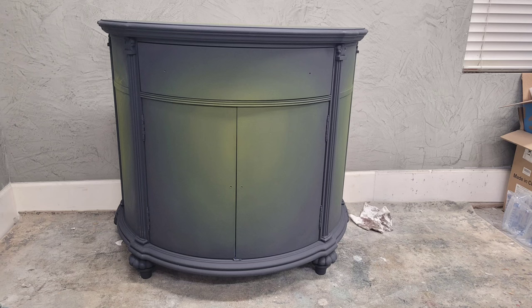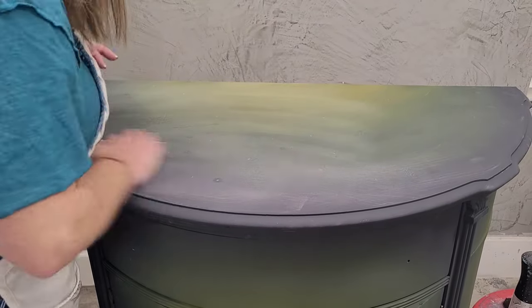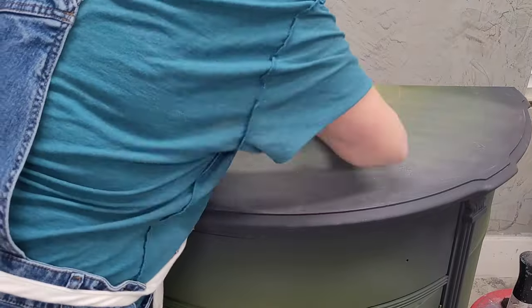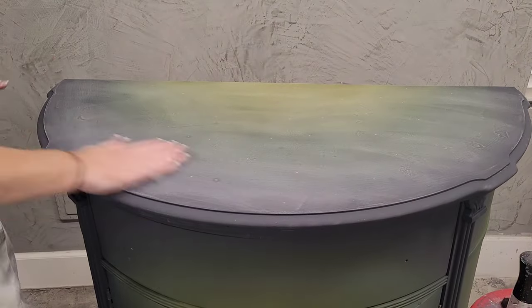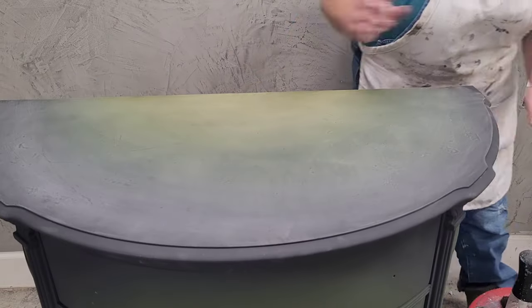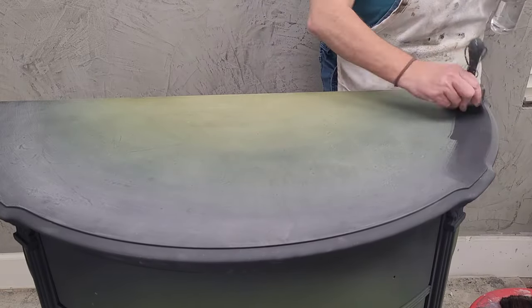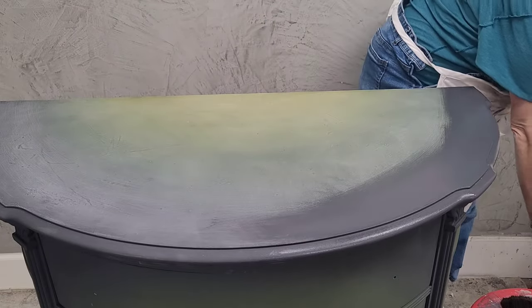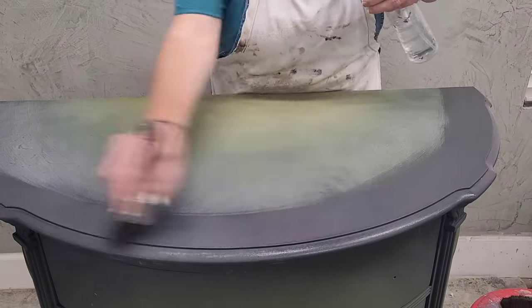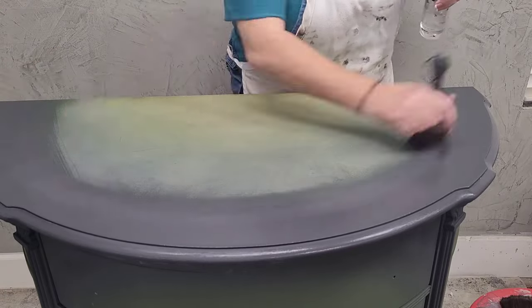That wraps up my first coat of paint around the entire body. I got all of the sides done with a single coat and I'm going to let this dry for 24 hours before I come back to work on my second coat. Before I start my second coat I'm going to give the body a light sanding with a 220 grit sanding sponge. This takes down any grit in my paint and any dust that may have fallen — it adds an extra finished feeling to the final coat. It's a small step that takes a few seconds but really adds quality.